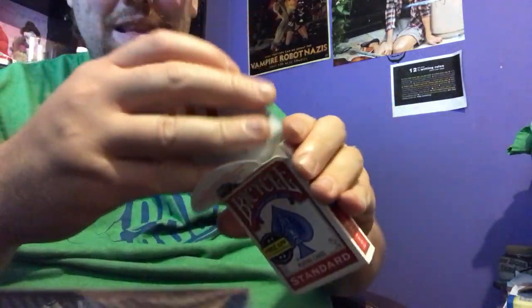Put the cards together, shuffle it up, shuffle the deck. Then take the deck and put it back inside the box.